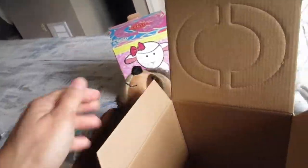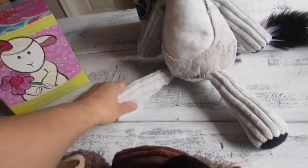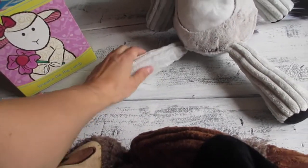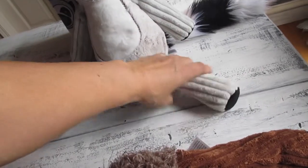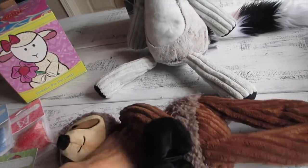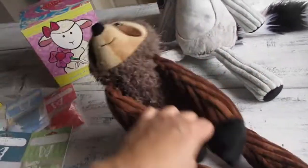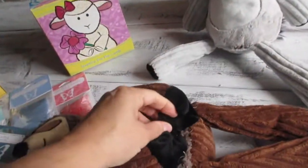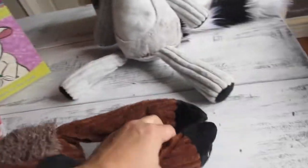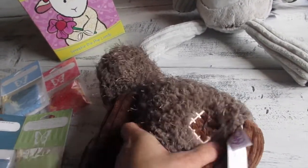Just like Lexi the Lemur, the legs and arms have a slightly different material — a bit firmer but still soft to the touch — while the stomach area is very soft. Here's Suzy's face — she is adorable. Since she is a sloth, her hands have velcro so you can hang her anywhere, and her feet also have velcro. That is so adorable.